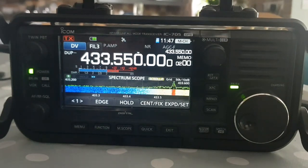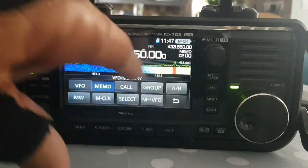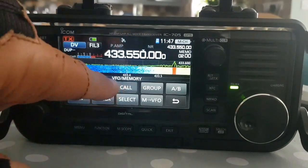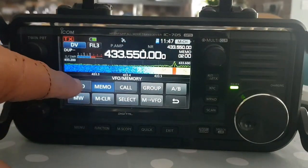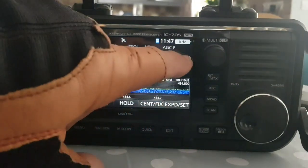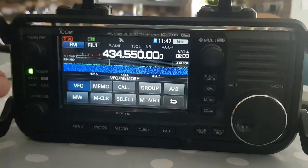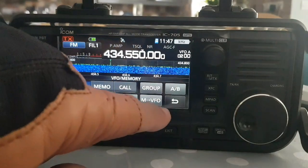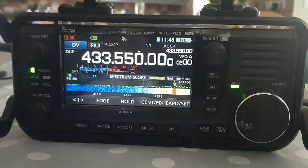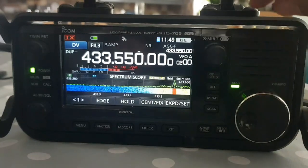Once you've created your DR channel - basically my hotspot channel, because if I use my OpenSpot 3 I can go anywhere with this frequency - once you create it, you want to get it in the memory. When you create it, create it in VFO mode. Just tap here and select VFO. So VFO - tap here - that's VFO, you're in VFO mode, says VFO there.